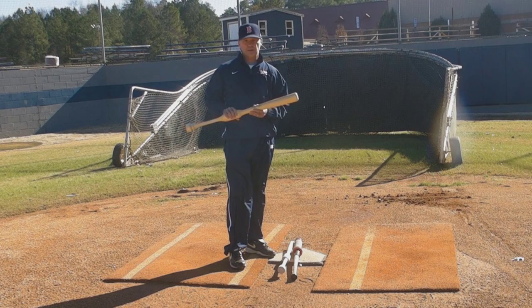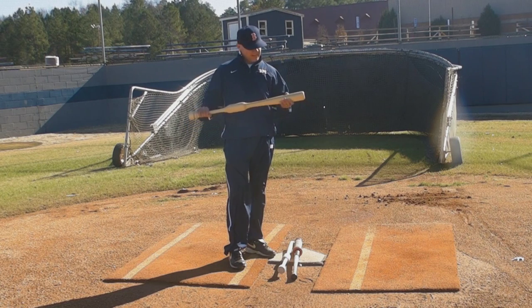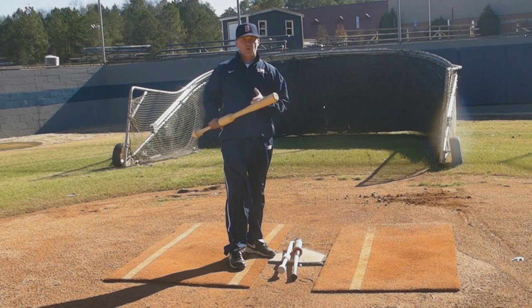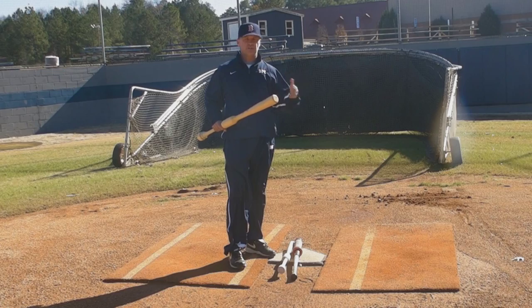Then I came across Mr. Frank Gregory, and he has designed this Camwood bat. We've been using it now for eight months, and we hit more home runs this fall in a third of the games than we hit all of last year in the regular season.